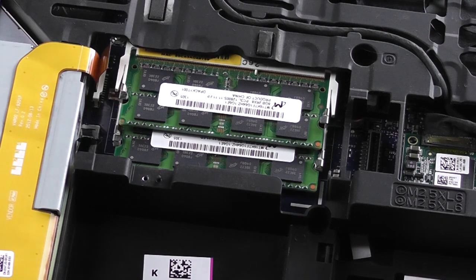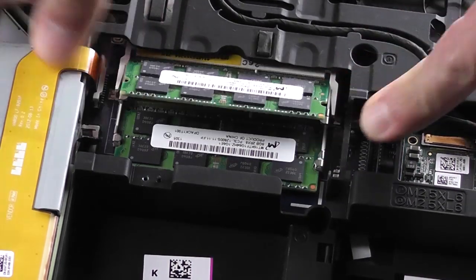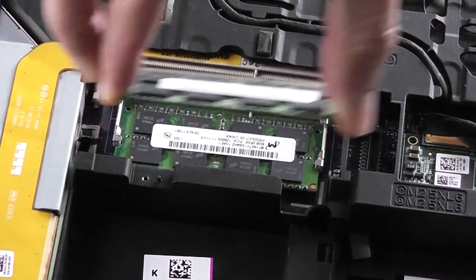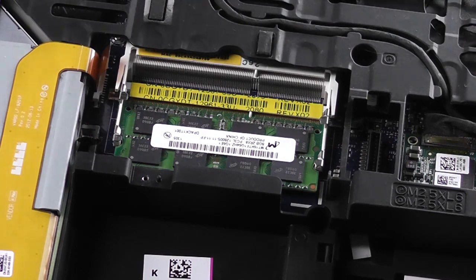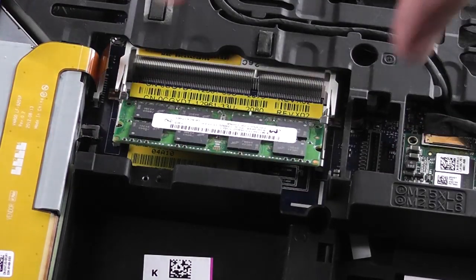Locate the memory modules. Gently push the securing clips away from the memory module and lift it from the system. If you have more than one memory module, repeat the process for the second one.